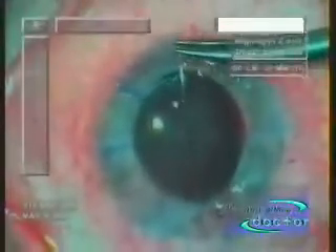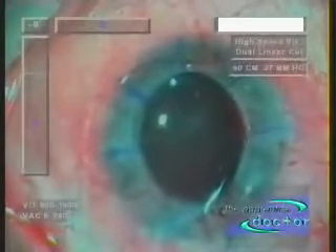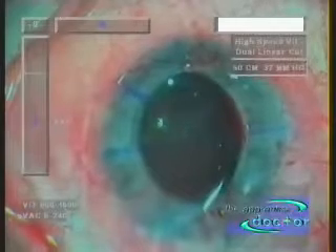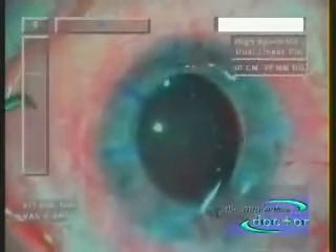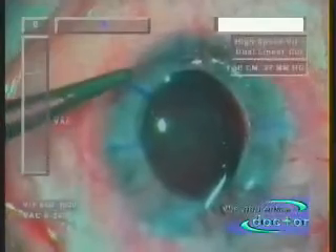The first suture bite goes through the donor cornea, and the second bite through the remaining cornea of the eye. The eye surgeon uses a modified surgeon's knot — three throws in one direction, followed by a single throw in the opposite direction, and then another throw in the original direction.